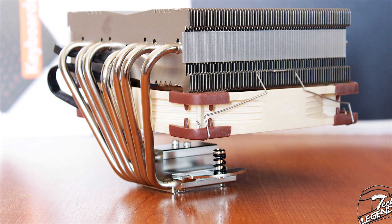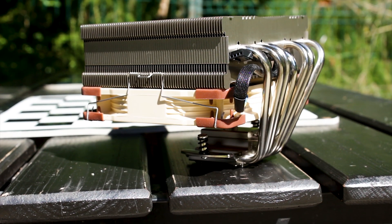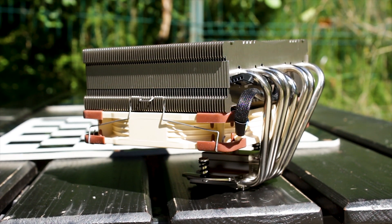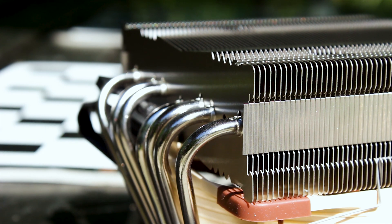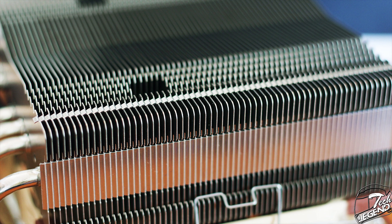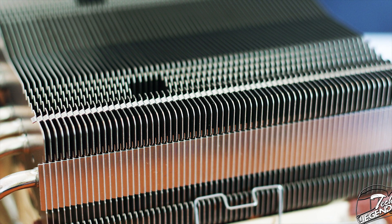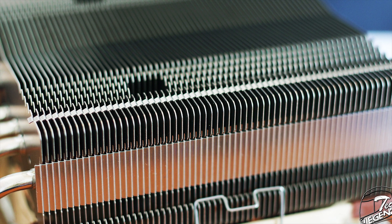The heatsink itself has a weight of 817g and uses both copper and aluminum in its construction. The heatsink has approximately 65 cooling fins, which are essentially the aluminum portion of the heatsink. These cooling fins are smooth on the edges and are shaped to not only stack one on top of the other, but also to keep a straight edge and provide a solid frame for the heatsink as a unit.